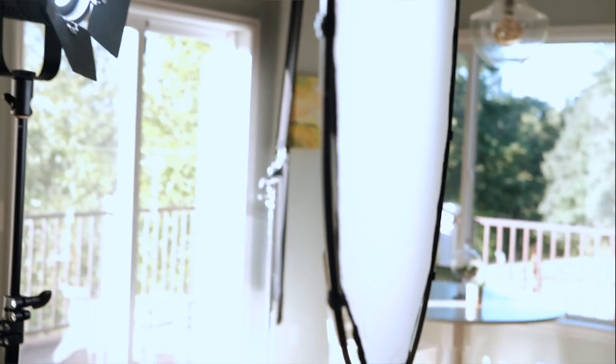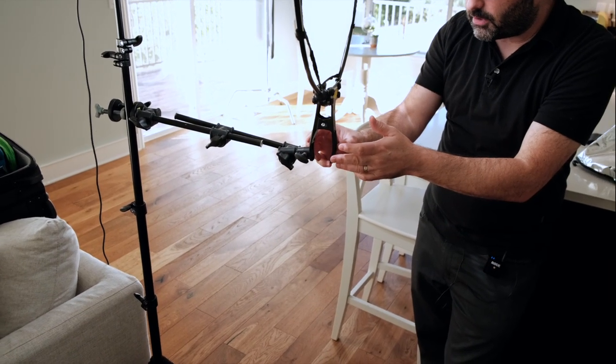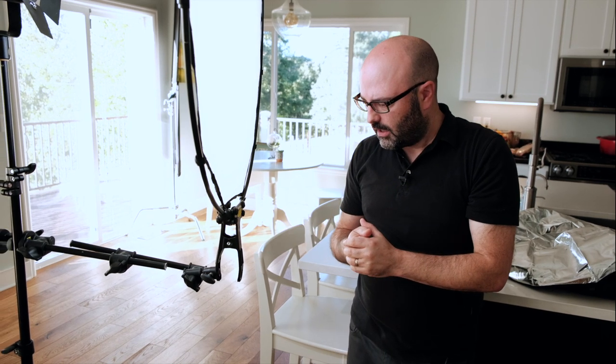I wanted to show a real-world way you could set this up in a small-to-no-crew scenario. I've got a P360 Pro up there, and then a nano stand here with a two-stage articulating arm. I've got a little Manfrotto clamp holding the handle for the Halo frame with that two-stop diffuser. It's a one-stand solution — it's realistic. We're not doing anything unsafe or janky, and I think this can work well in this type of situation.